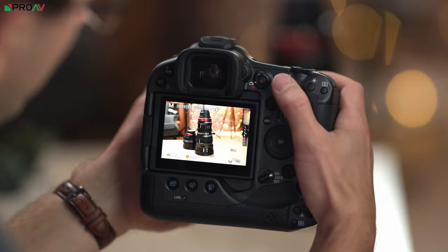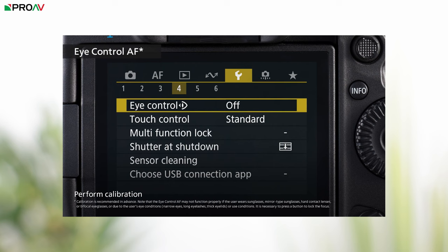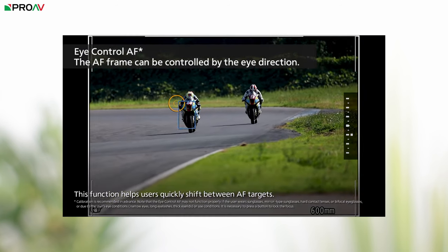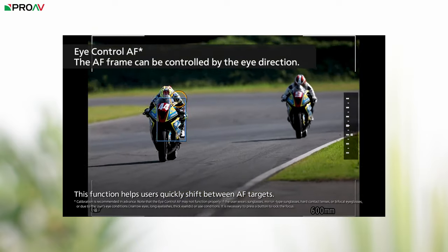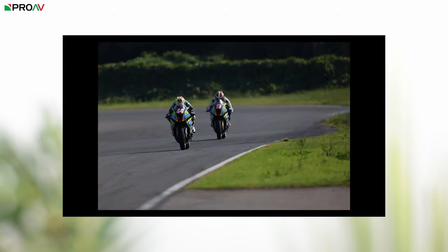But perhaps the most interesting development for me is eye control autofocus, which is only available right now on their flagship mirrorless camera, the R3. And since the R3 was launched, people tend to fall into two camps when talking about the eye control autofocus feature — those who think it's interesting but it's a bit of a gimmick, and then those who think it's a massive deal.